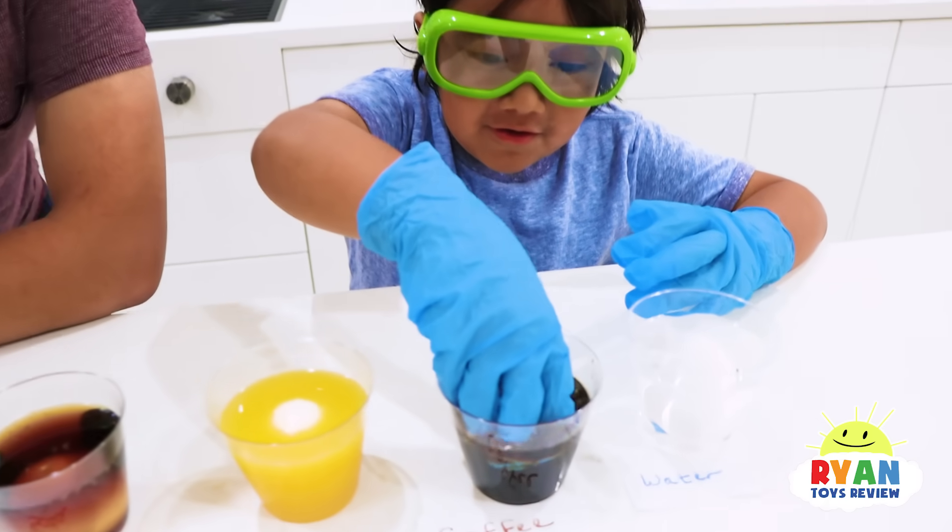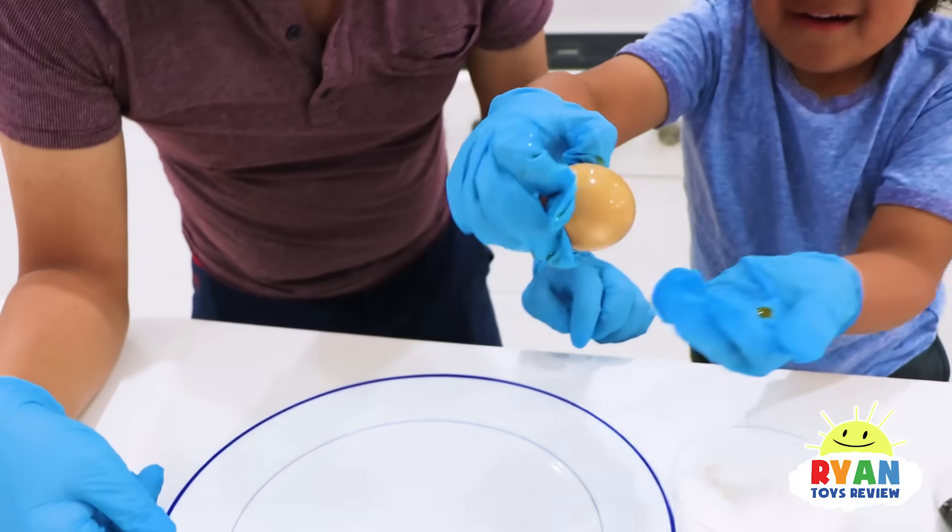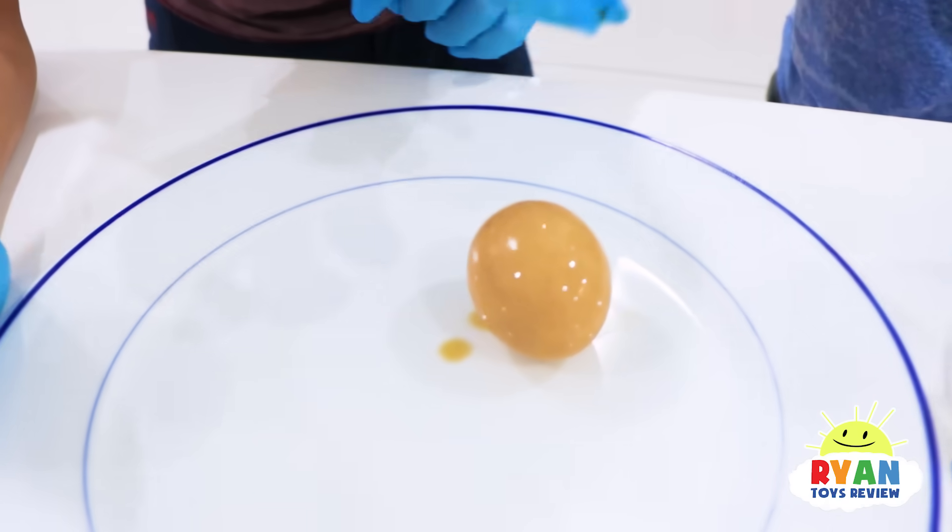Let's look at the egg in coffee. This is my teeth if I don't brush my teeth. Look at it. What happened to the egg, Ryan? It's brown. It changed the color.